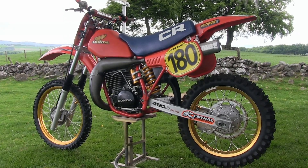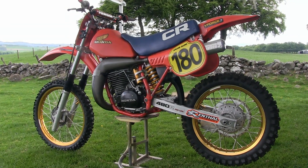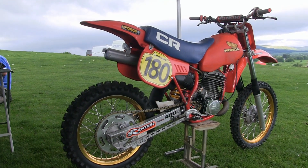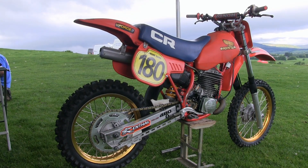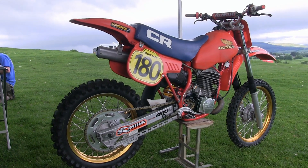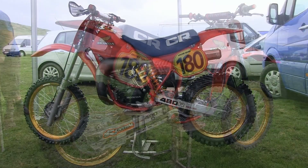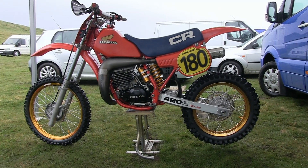Archie's particular example is not a fully authentic '83 thoroughbred, but it's still a very nice-looking machine. You have to remember that these CR480s were not a machine just to take to the track for a leisurely run around — there was normally only one way to ride these big Hondas and that was flat out. These bikes just begged to be ridden hard, and if you couldn't handle what they were dishing out, maybe it was best to look for something a little less frightening.